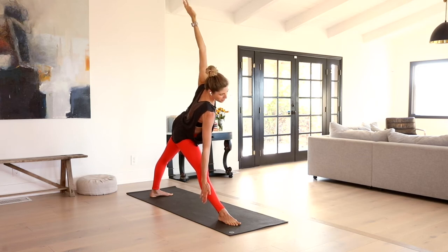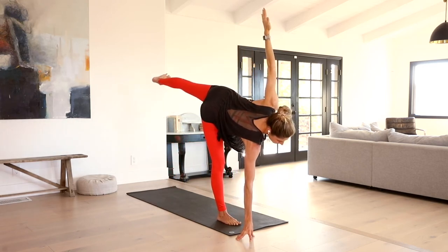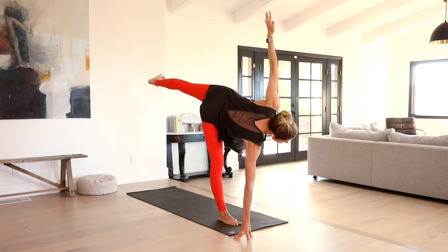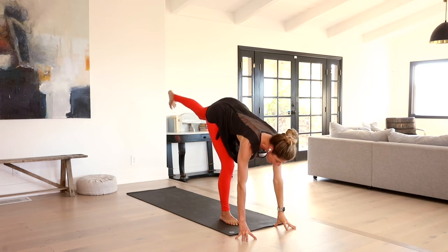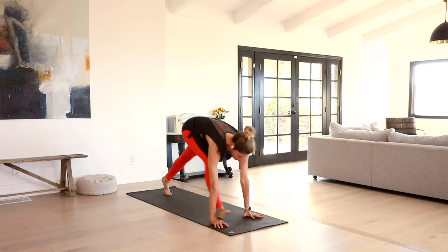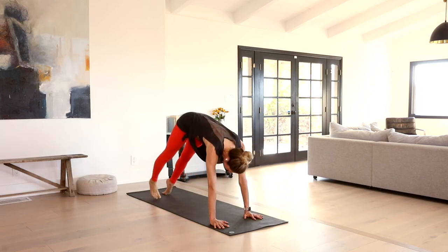We're going to take our Trikonasana up to warrior three — Ardha Chandrasana. Bend through the front leg, shift the weight forward. Use the fingertips on the earth or a block if you need that for support. Find that full expression from all four points of your body expanding. Maybe drifting your gaze towards the side. Gently, mindfully release your left hand down. Square your hips off. Put a softness in that standing leg. Left foot, knee to the right. Inhale, lift your heart. Exhale, bend the knees, plant the hands. Take it through chaturanga or hold your plank if you want to skip it. Inhale, up dog or cobra. We meet back downward facing dog.